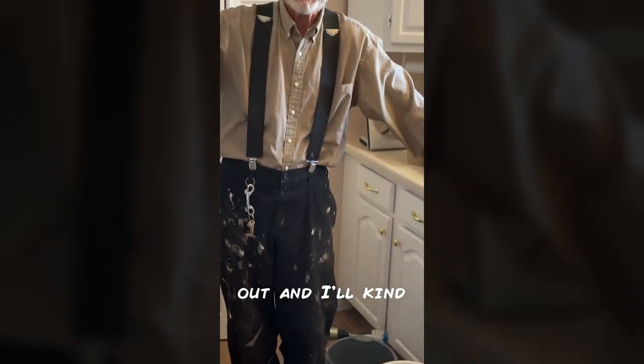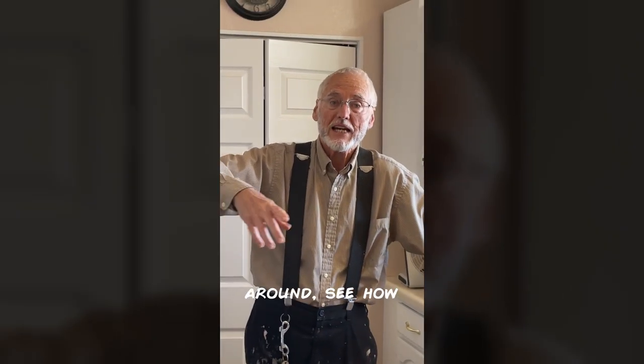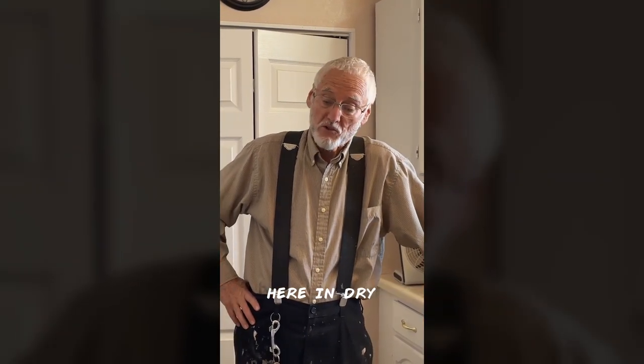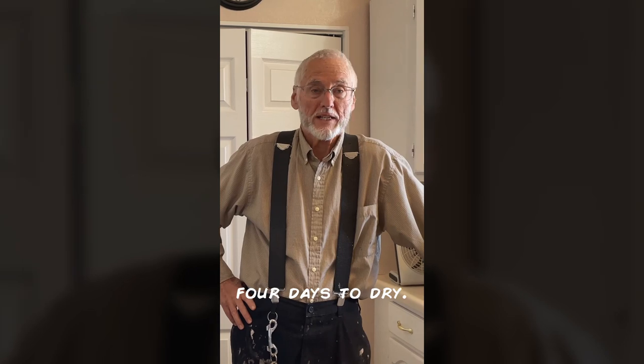Each day I'll take it out and kind of scoop the stuff around to see how it's drying. The carrots will probably take about three or four days to dry here in dry Colorado.